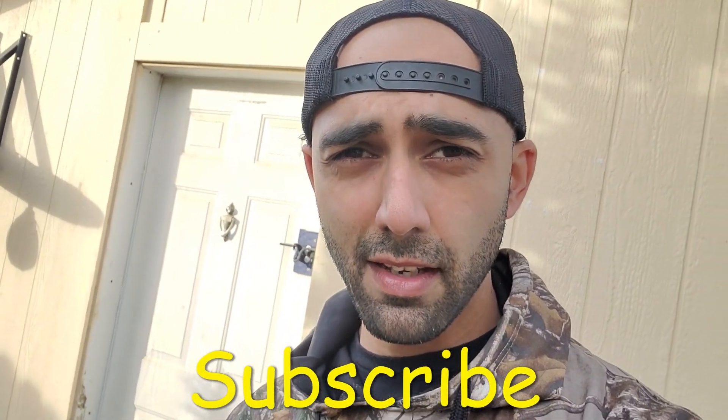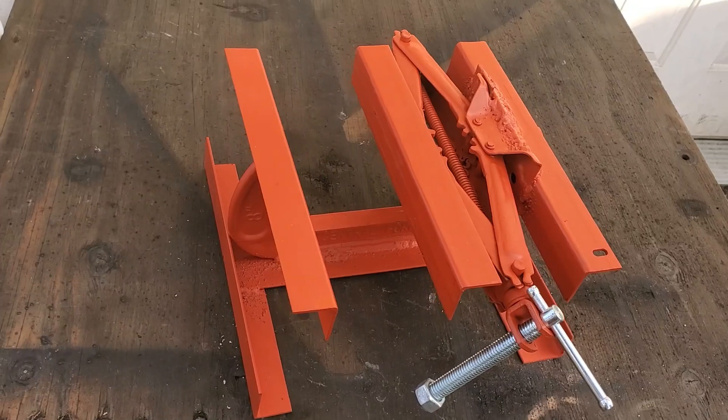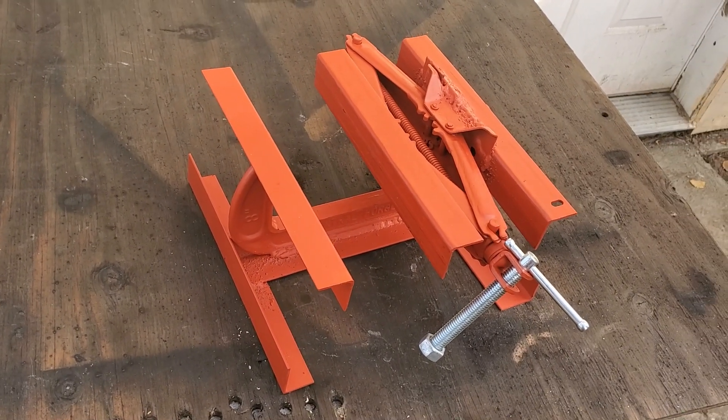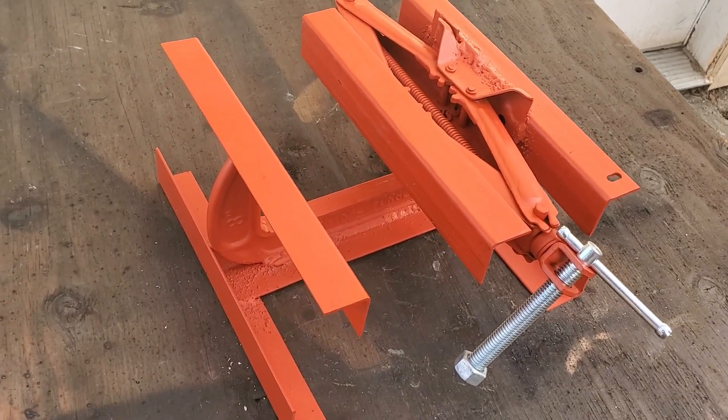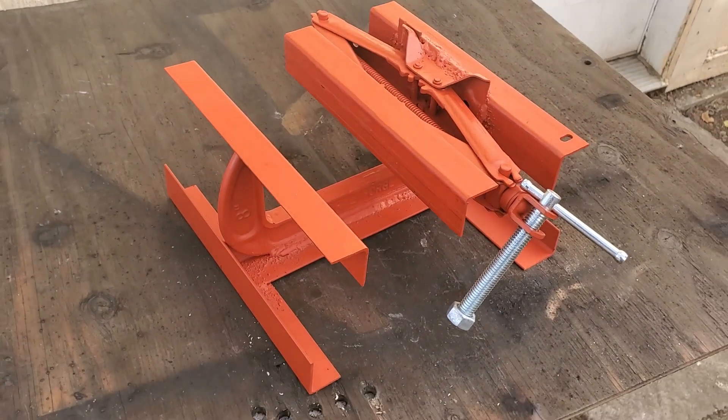Hey, welcome back to my channel. If you're in the market for a vise, you know how expensive these things can get. That's why I decided to make one for less than 10 bucks, and I'll show you how to do that in this video. If you like this, make sure you subscribe to my channel, Duct Tape Mechanic, for more DIY and tinkering videos. Even a small 5-inch vise from Amazon is over a hundred bucks, but don't let money be the only reason you do this project. If you're new to welding or metalworking, this is a great project to practice and build your confidence.